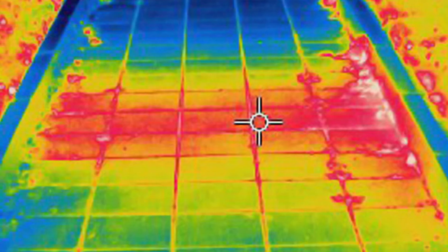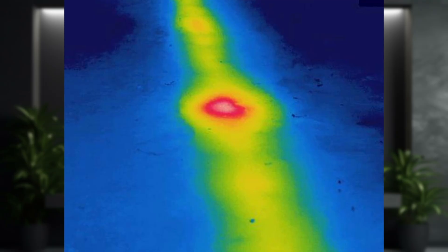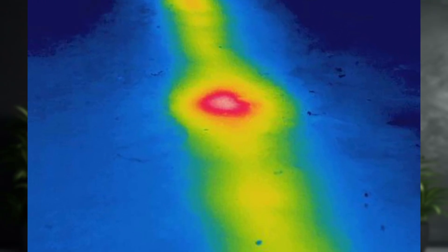Another cool thing this will do is detect moisture and leaks. Water damage is one of the most common and costly issues for homeowners. The thermal camera can find hidden moisture behind walls or under floors, since wet areas have a different temperature than dry ones. The camera can reveal the location of a leak without having to tear anything apart — at least narrow it down — allowing you to prevent serious problems like mold growth and structural damage.